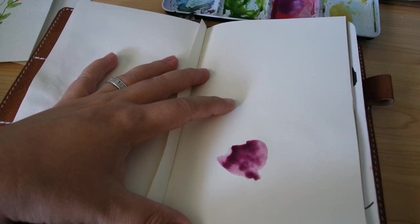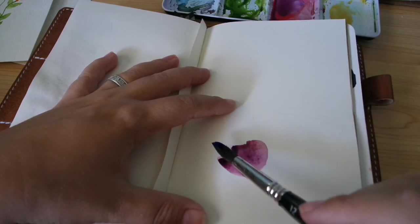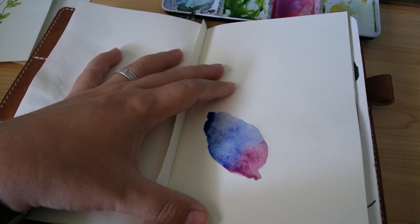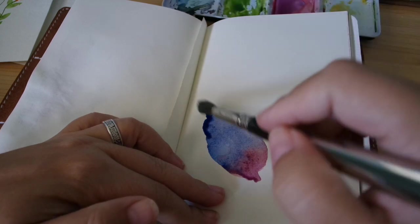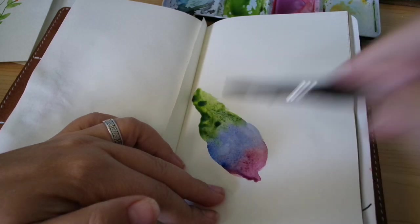While it's still wet, I'm going to go right into that ultramarine blue and just kind of mix it up there. Let's see what goes with this blue — let's try some green since I have it on my palette already. You just kind of mix it in and make it into a feather shape. That's it — that's how easy they are.